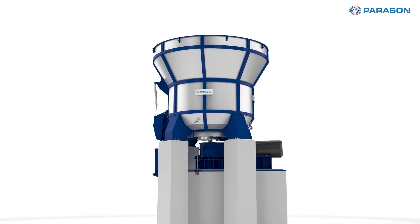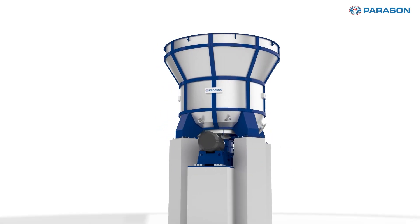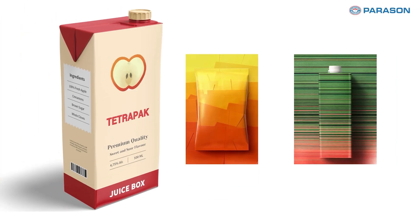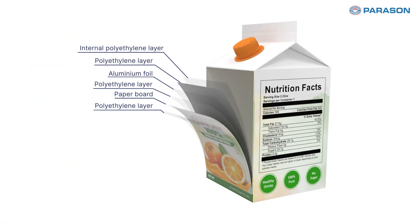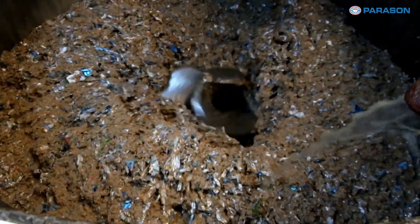Hello everyone and welcome to another innovative introduction from Parasun. Today we are excited to introduce the Parasun Curbstock Tetra Pak Pulper — an advanced pulping solution designed for unmatched efficiency and productivity. Engineered for processing heavy grade materials like Curbstock and Tetra Pak, with contamination levels up to 12 to 15 percent, this pulper delivers superior performance.